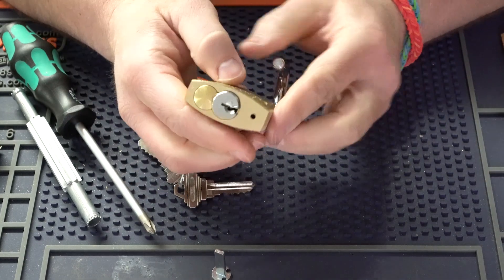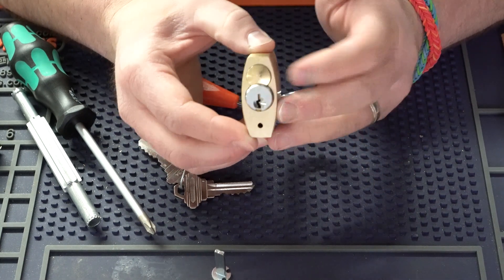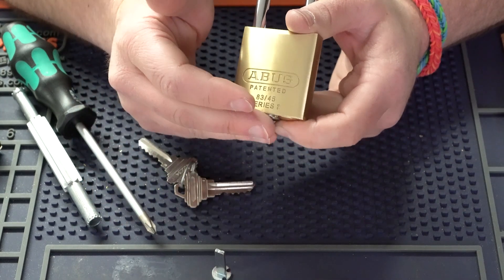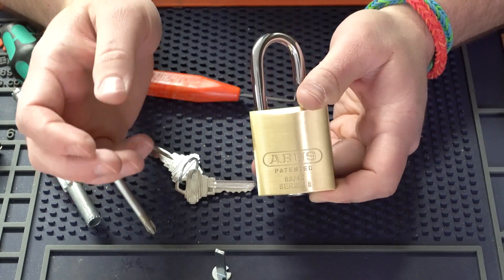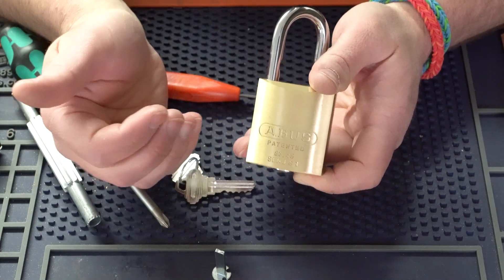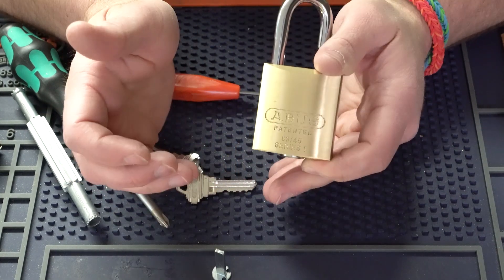That is how you take a key and knob cylinder and use them inside the ABUS padlocks. One of the biggest things I like about this is that maybe you can't afford or don't feel it's wise to stock a whole bunch of different ABUS padlocks with a whole bunch of different key ways. Most likely you're already stocking key and knob cylinders, so you can just stock these padlocks without cylinder, with the key and knob kit, and extend that inventory even further across all the key knob cylinders you already have. It's a great add on and I'm really surprised how few people out there know of it. I hope this video helps you — thank you for watching and we'll see you next time.